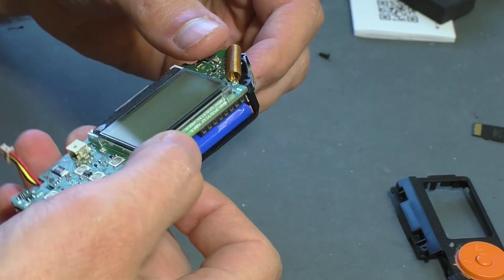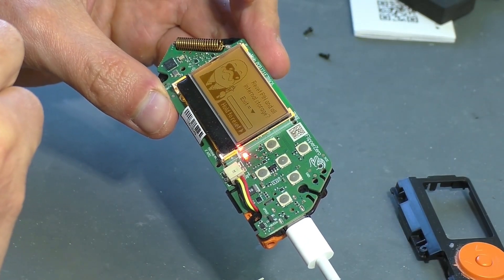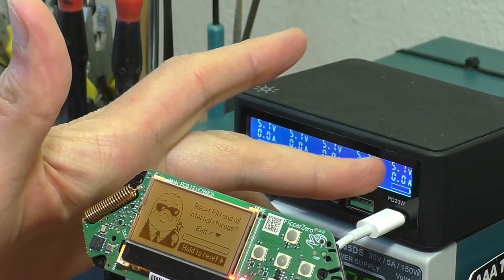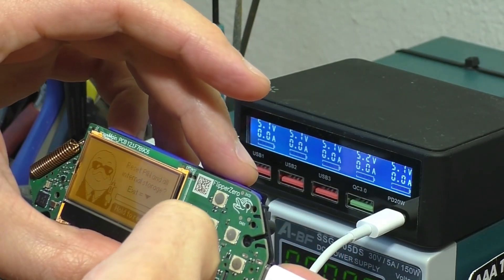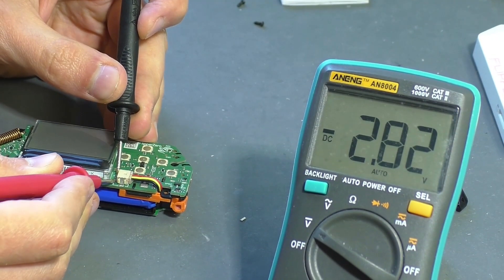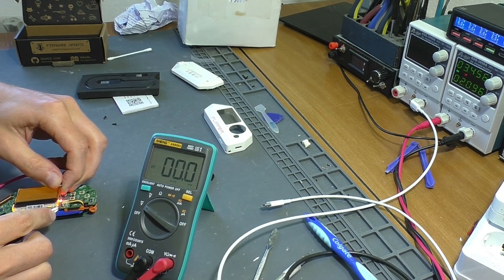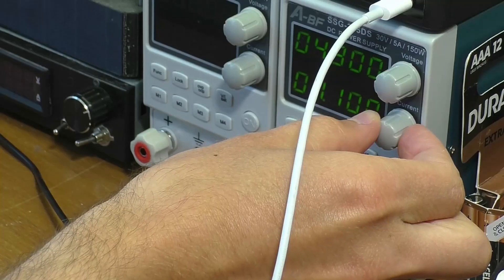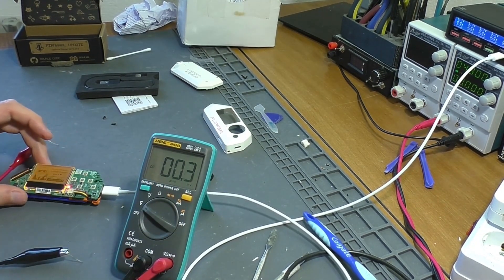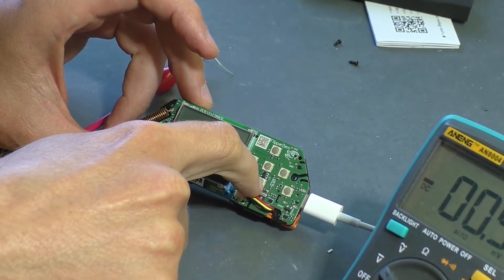I wanted to understand why the device turns off immediately when the power cable is disconnected. When the cable is connected, the reset mode starts as before disassembly. At the same time, there is no significant consumption from the charger — the consumption indicator reads essentially zero. The battery voltage is only 2.8 volts — the battery is in a deep discharge. I charge it directly from a laboratory power supply to bring it out of this state, limiting the current to 2 amps for literally 10 seconds, after which the built-in charging system should pick up the process. The current consumption from the charger is now 700 milliamps — the device has started charging on its own. One less problem.